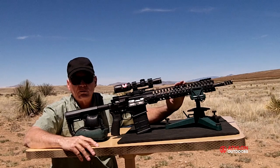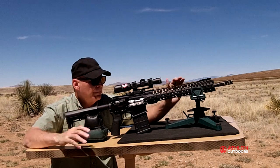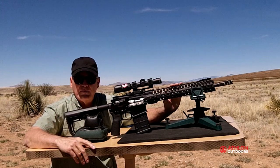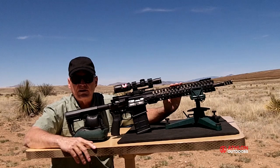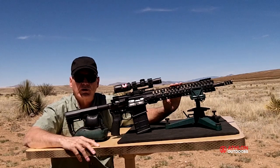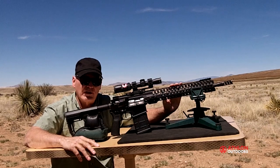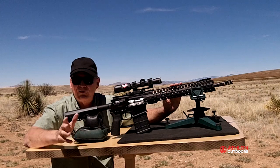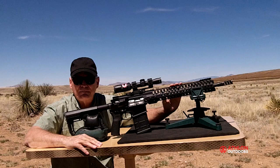We have a chrome-plated bolt carrier group and an MP3 bolt. This particular rifle has a one-minute-of-angle guarantee. It shot better than that for me — in fact, across five ammunition types I tested, the average group was just three-quarters of an inch at five shots. The single best group was under a half inch with Federal Premium ammunition, 175-grain I believe. So it's a sharpshooting son of a gun.